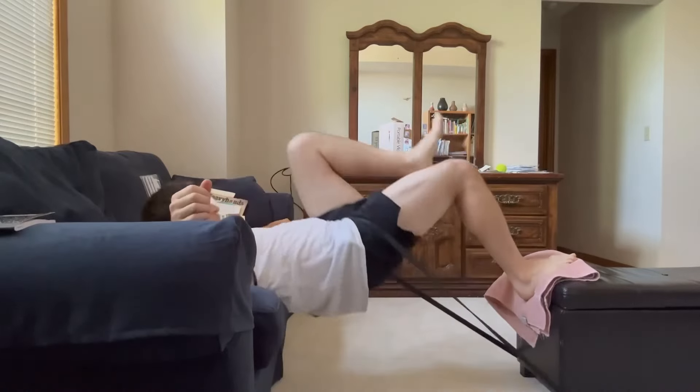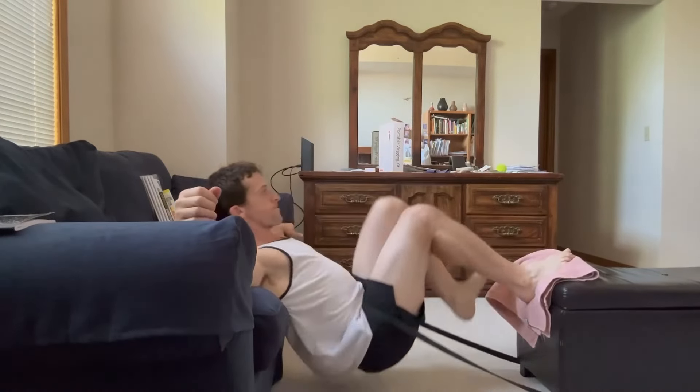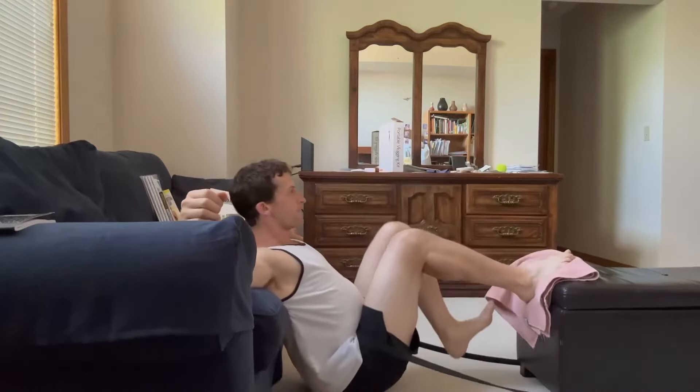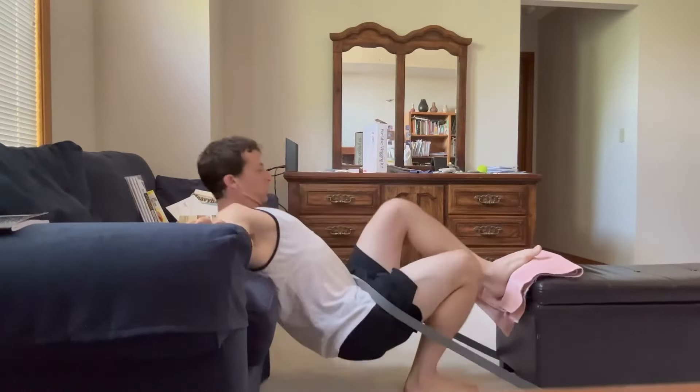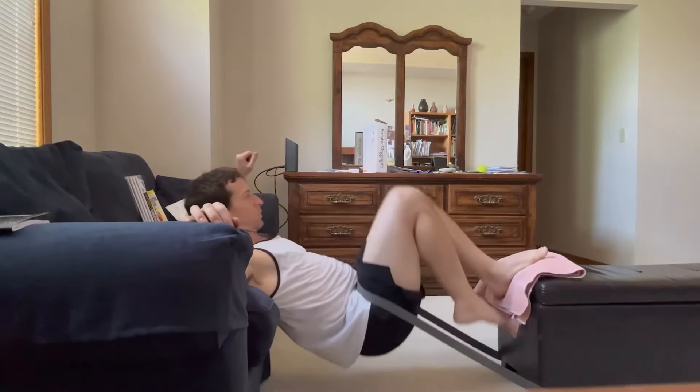What I'm doing here is anchoring the band to something on the other side of my hips, so that when I start to reach extension I have to really push hard in order to complete it. And once even that gets easy, I can start adding a heavier band, as you've seen that I have done here.